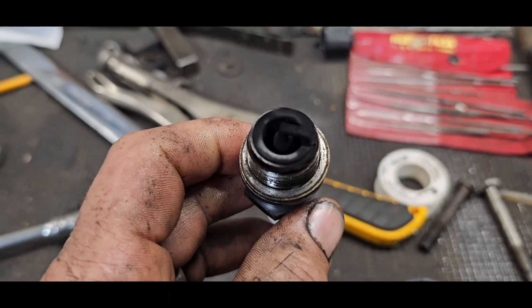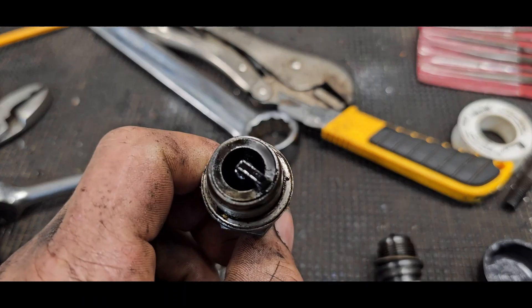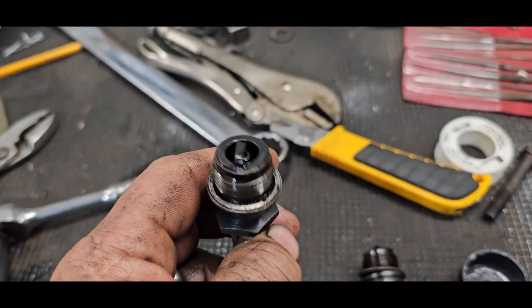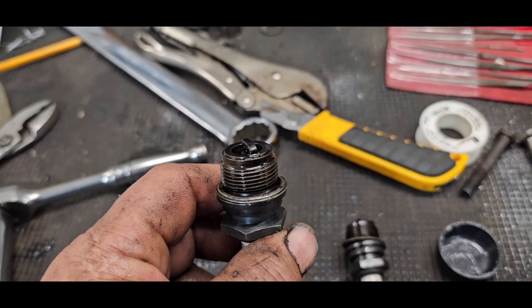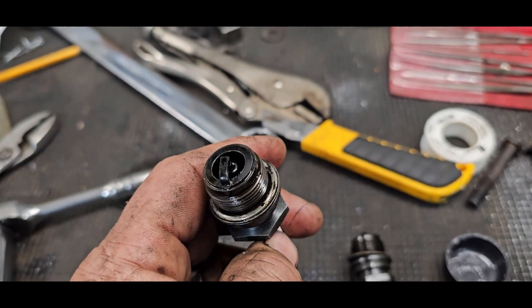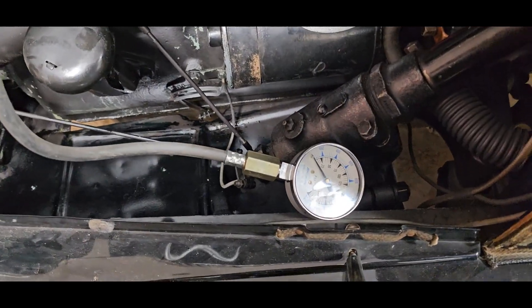Number one spark plug running rich, number two spark plug not running at all - it's saturated. Let me clean these plugs and swap them. If the problem follows the plug, it's the plug. If it doesn't follow the plug, I think we've got some ring issues going on and we're getting excessive oil blow-by. I just decided to do a compression check first while the plugs are out.